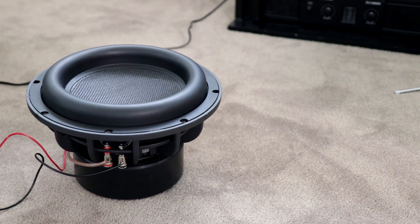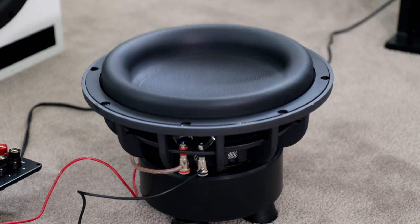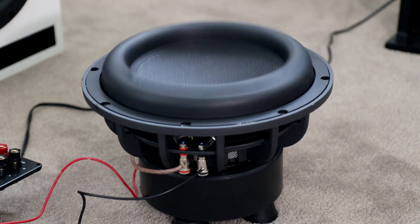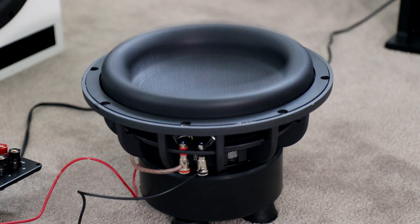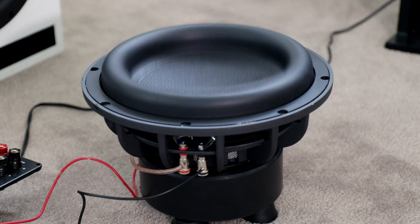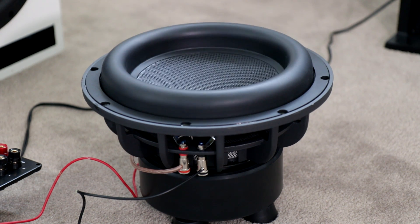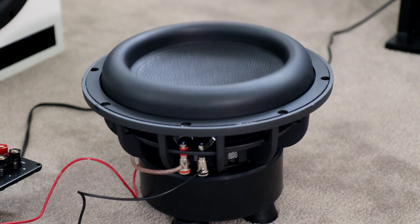I'm not pushing it super hard because it's not broken in yet. But that's got some serious power to it. The subwoofer is still breaking in on the floor — if you can hear it going, that's what you can hear. It's sounding awesome. I can't wait to have this thing in a box. I'm going to start building that very, very soon. But for now it's just running free air, breaking it in before I put it in that box.